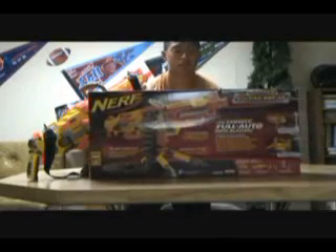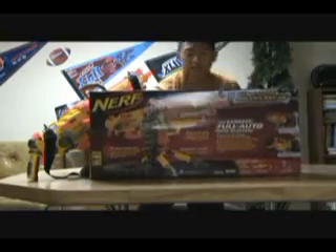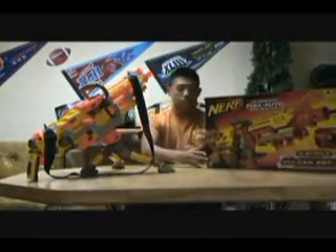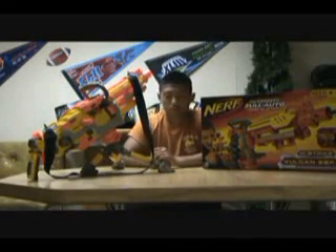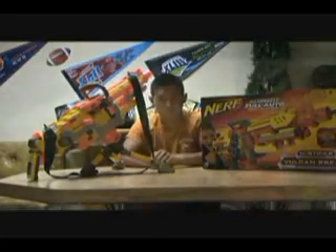Basically, if you look here on the back, we got a whole bunch of stuff. Over here we have a whole bunch of little details. On the bottom here we have a couple of other guns, and basically the gun itself. So there it is. Right now I'm going to show you the gun and a couple of details, so let's get to it.